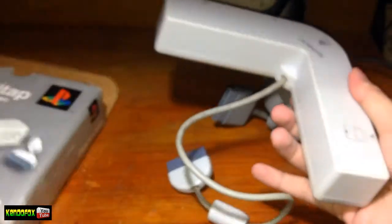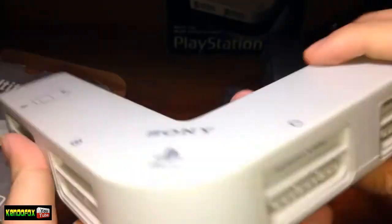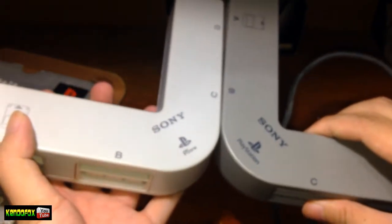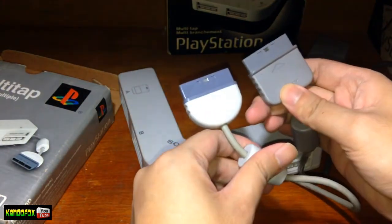And here's the re-release version — same color as the PS1 Slim box actually, like a glossy silver. And here's the Multitap itself, it's white and the edges are kind of circular. They're pretty similar to each other, but you can see the difference.